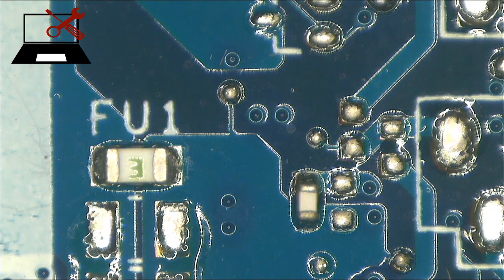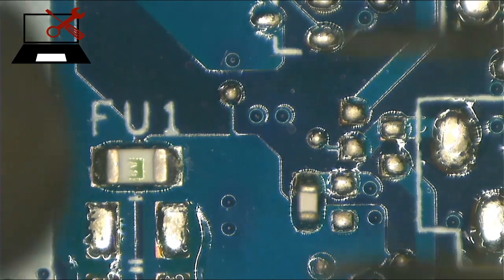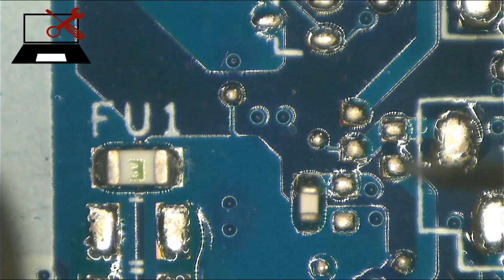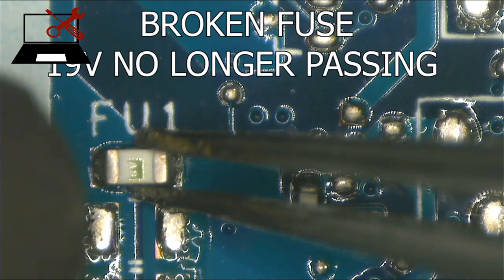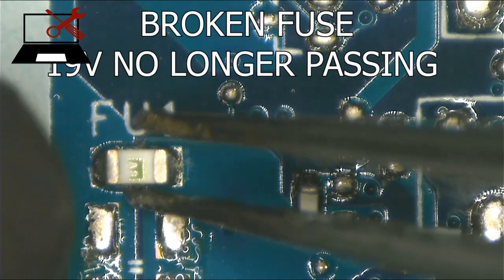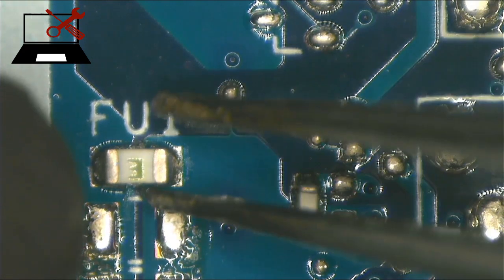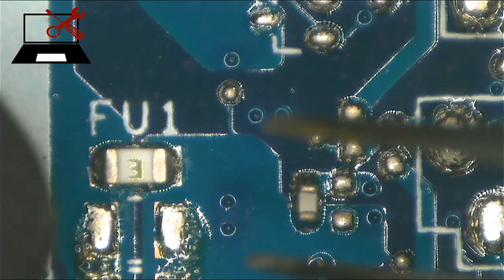Hello guys, here we have an HP with no backlight. I checked everything on the port and I have all the necessary volts except the 19 volts on the screen. I checked the schematic online and did download the schematic, but there is no information regarding this fuse.